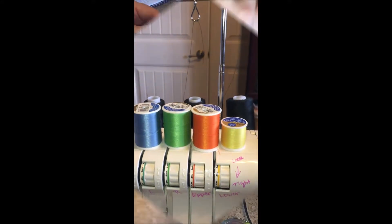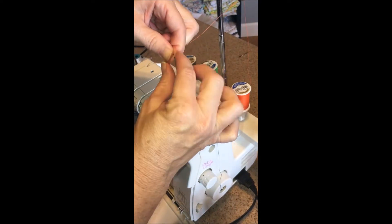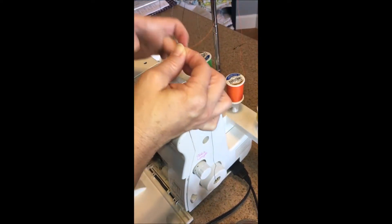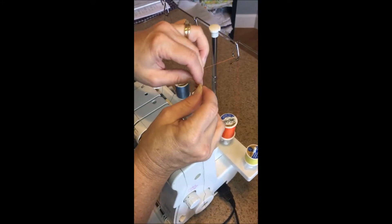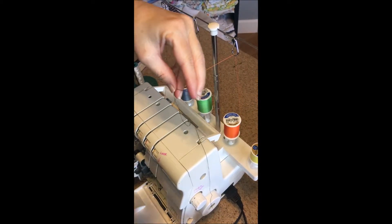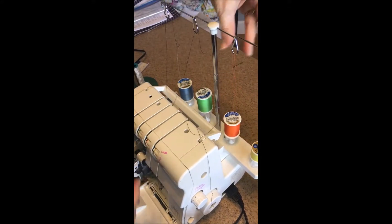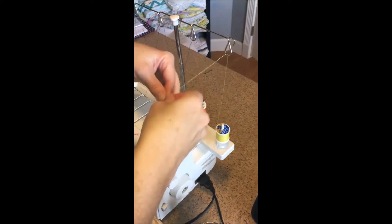We're back. I'm taking the black thread that was already threaded and tying it to the new thread — this is the orange. I'm just doing a simple knot here, pull it through, and I'm going to snip a little bit away from the knot and pull that back down. I'll show you again on the yellow.